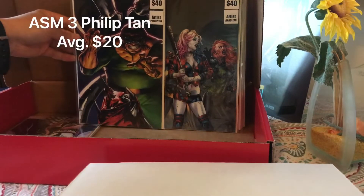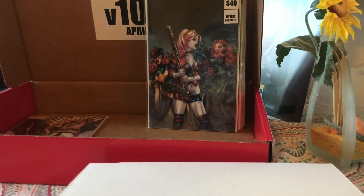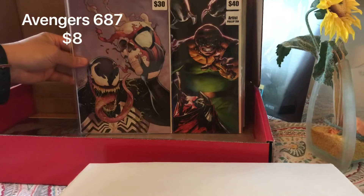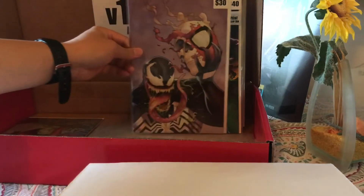Phillip Tan cover — we got Dr. Octopus, a $40 cover. The Amazing Spider-Man number 3 right there! Last two books: we have a Venom, $30 sticker. And Avengers No Surrender number 687.